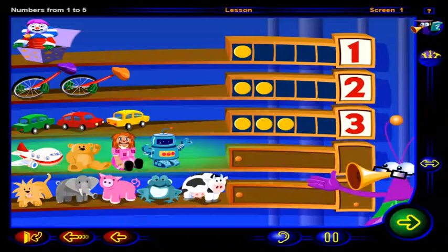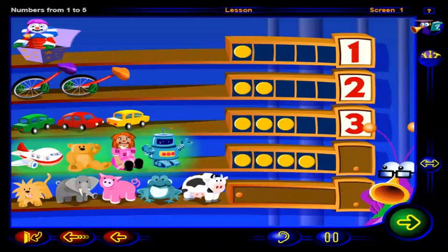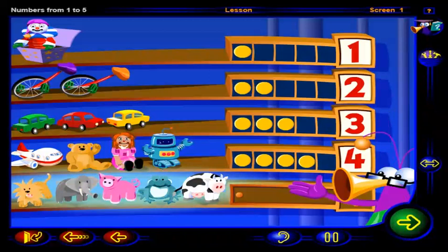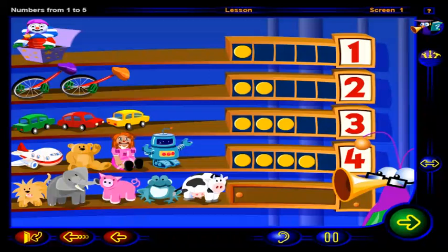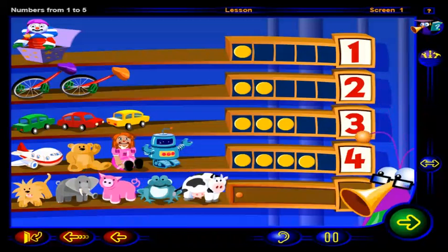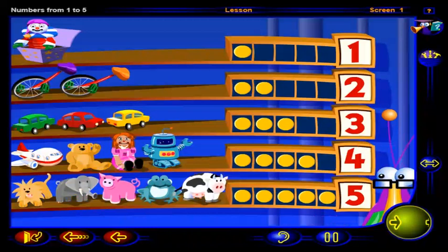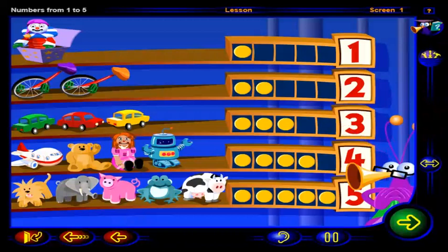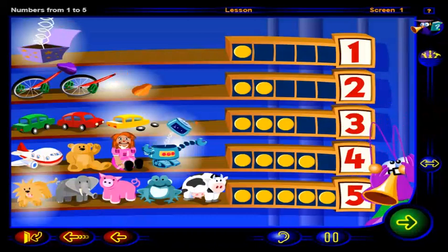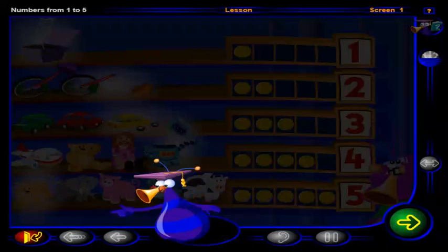Click on the toys. Four chips to show four fixed toys. Four. Click on the animals. Five chips to show five happy animals. Five. Well, that's a good day's work. Well done. You've completed this lesson. Click here to go to the practice area, or click here to return to the menu.